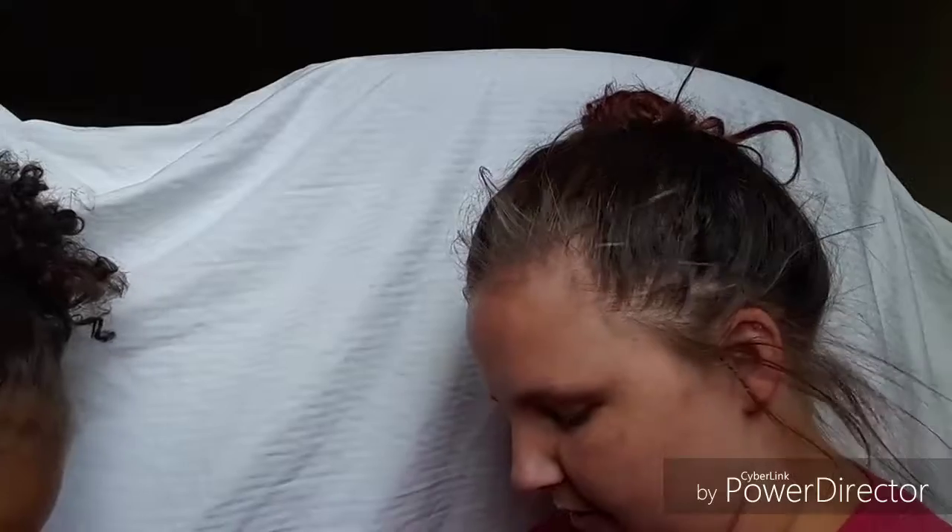Okay, so first we're going to start with the primer. We're going to use this one because mommy's almost out of it. I'm going to put it on the back of my hands. Use this hand. Let me fix the camera.